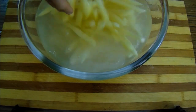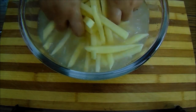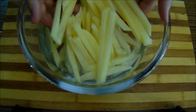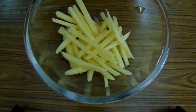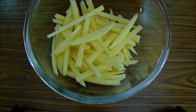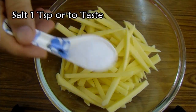After soaking and preparing the fries in the pan, we add 1 teaspoon of seasoning. This helps enhance the taste of the fries.